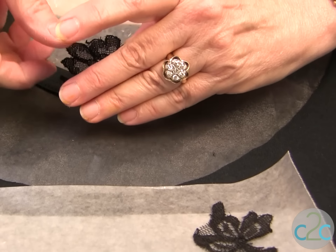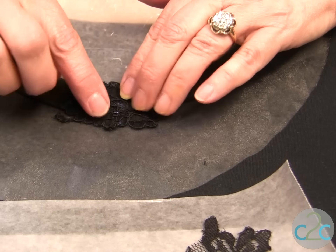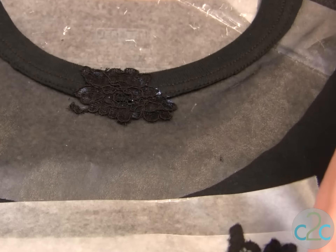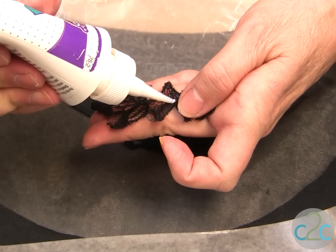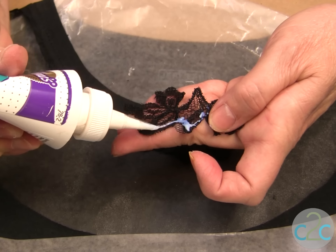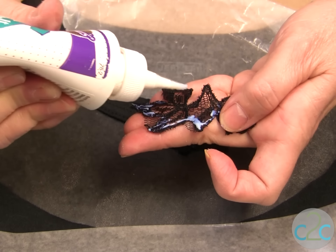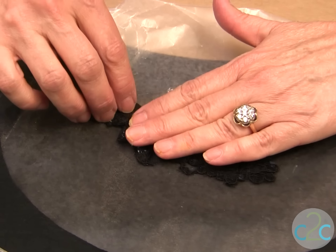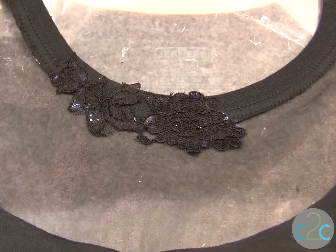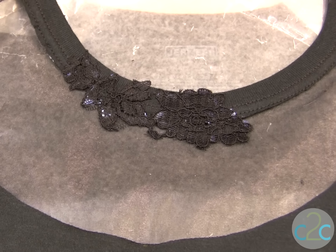Put it into place. It's gluing against the organdy and it's gluing against the t-shirt. You just continue to glue. If you have a lot, just take your nozzle and spread it out because it doesn't need too much. When you've completely put it around all the edges and your glue is dried, you can wear it.